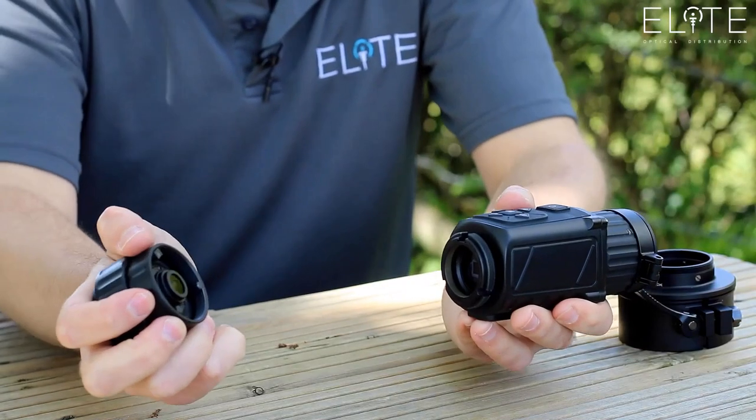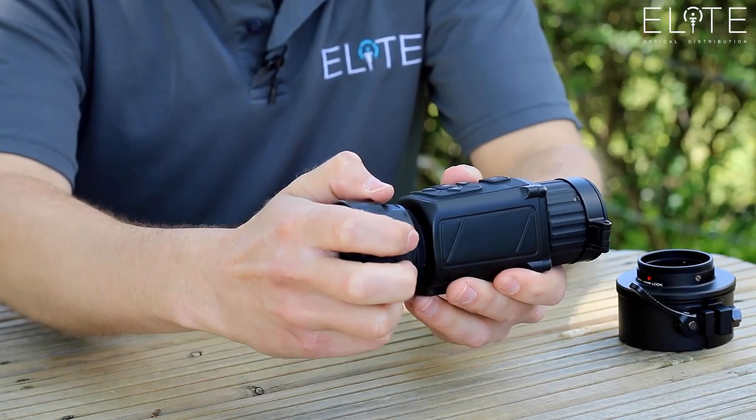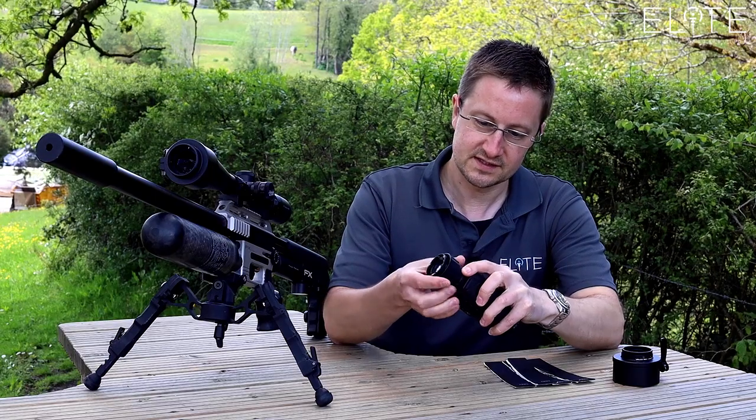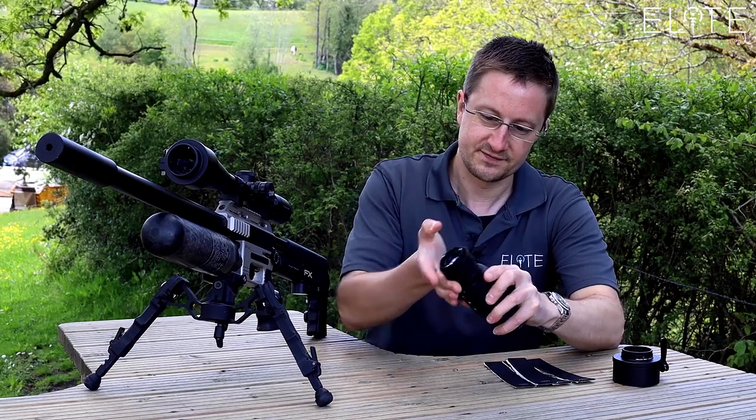The first component is the lens. You'll notice there are three locating lugs that help you always return it to the same spot. That then screws into the unit and secures it very tightly.